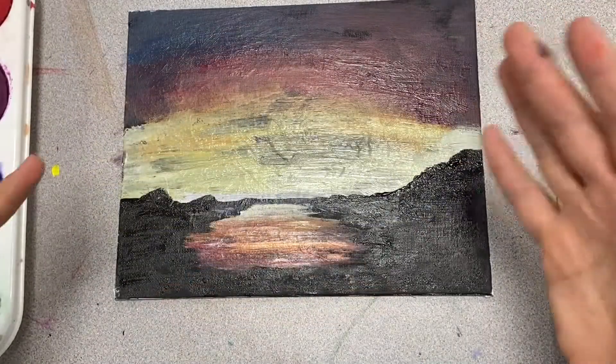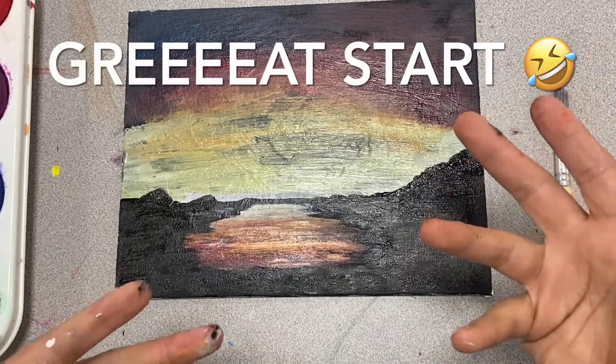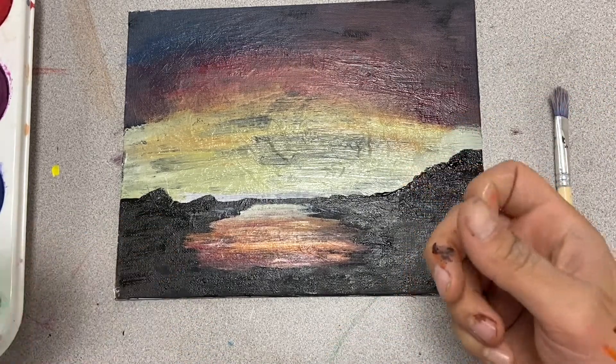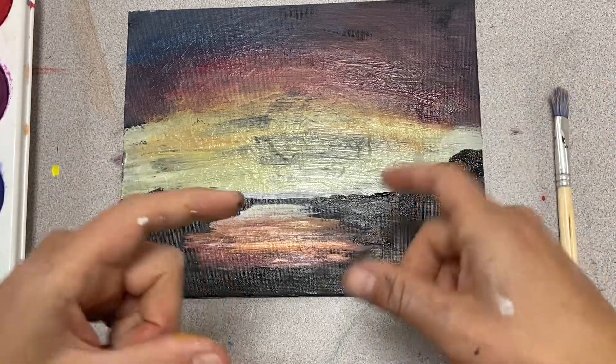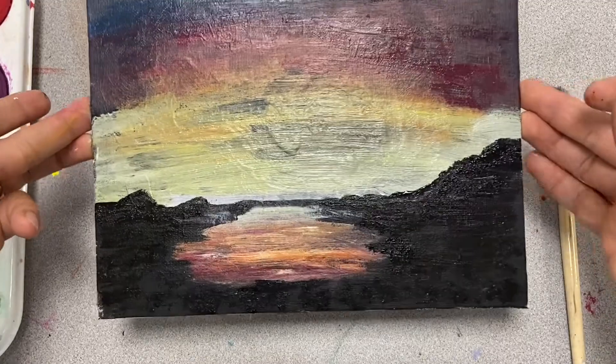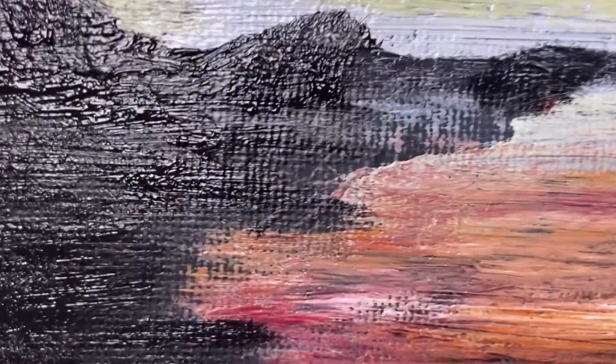I'm pretty happy with where it is. Obviously it's not finished yet, but it is a great start. As I always tell my kids, add more details. There are a few tricks and tips I'll tell you at the end. But let's make a little magic happen so I don't have to keep watching me work.